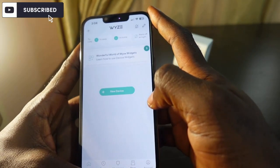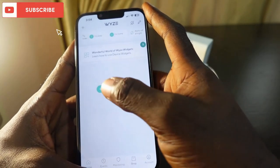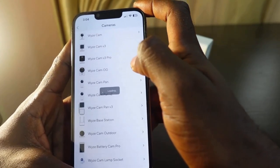The device is now removed — it's no longer here. That's a quick way to reset your Wyze Cam v3. Now the next thing you want to do is add it again, so tap the plus icon, tap Add Device, select Cameras, and select Wyze Cam v3.